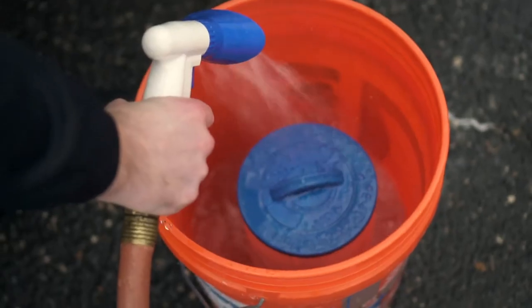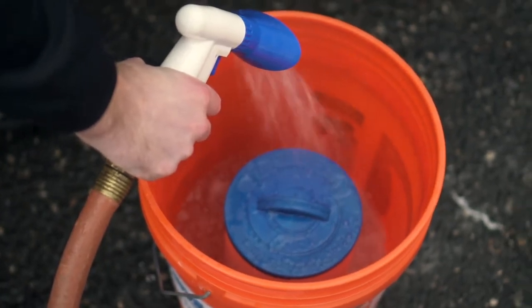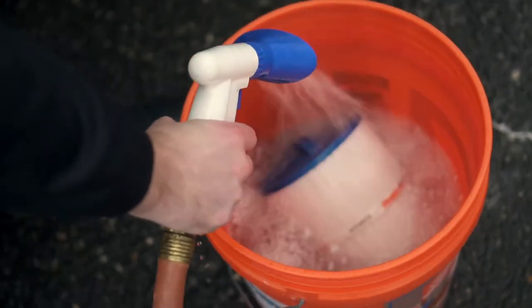The chemical soak. For the chemical soak, you are going to fill a bucket with water. The size of the bucket may vary depending on the size of the filter. Fill the bucket until the filter is fully submerged.